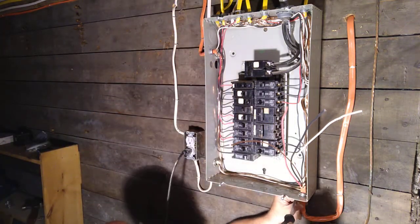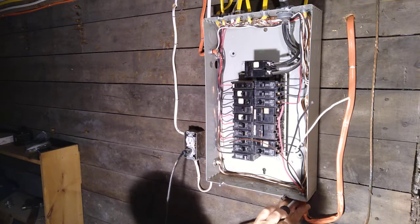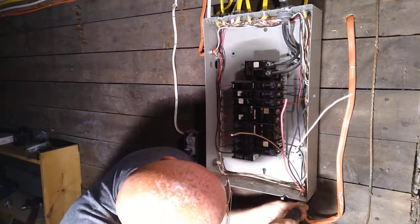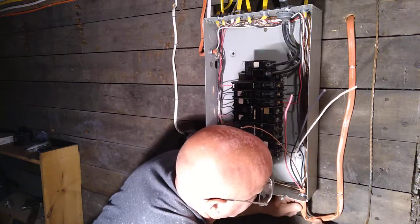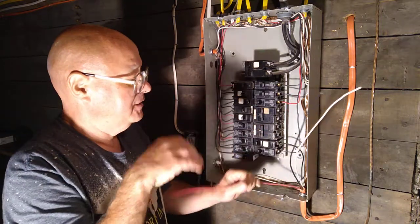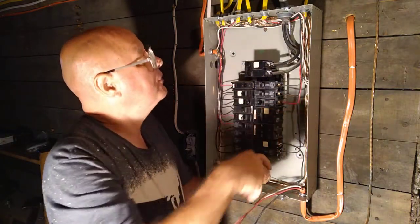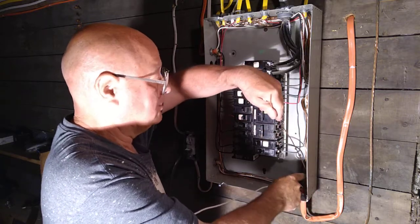I'll bring this down so that the jack is only a quarter of an inch into the box. First we will take our wires: we have a red which is live, the black which is live, our white is neutral. We're going to put our ground wire right up here, pushing it back into the corner of the box.